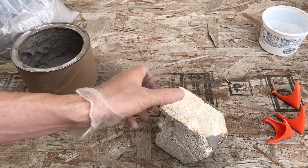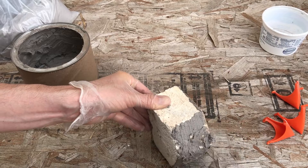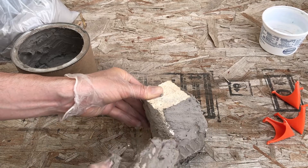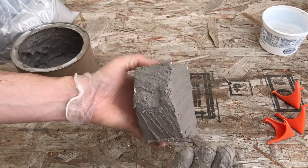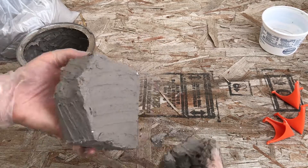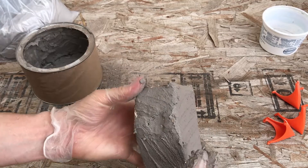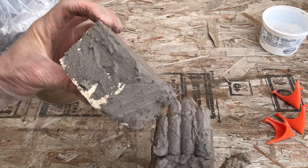I'll probably get one coating on here and then I may have to re-coat it. As far as this goes, it doesn't have to be perfect either — you can have little areas exposed. My experience has been that it doesn't really matter that much. The bricks still last quite a while — several burns, even up to a dozen times.